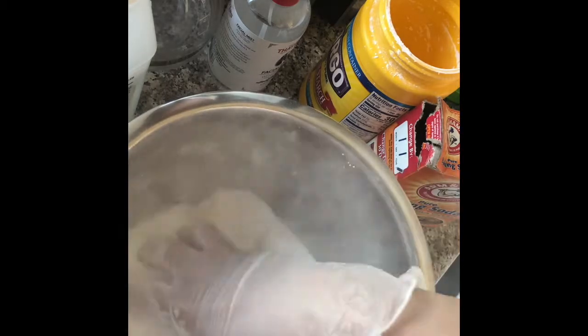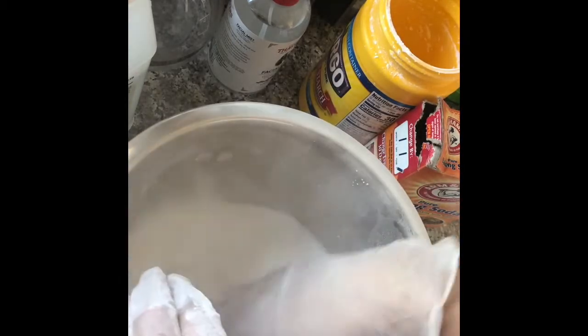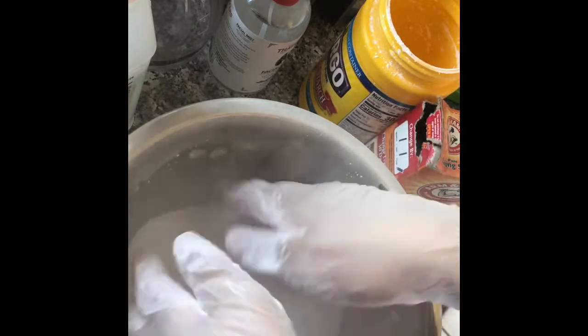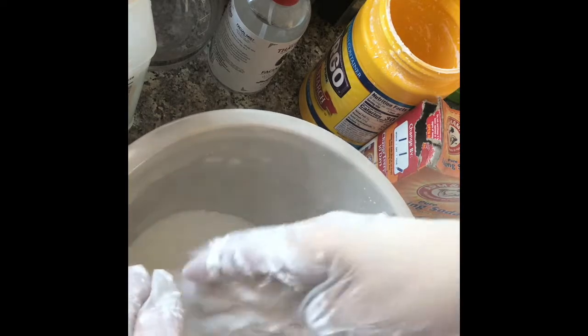This gets really dusty so you might want to wear a face mask. Mix it real well, making sure all the ingredients are combined. You can mix it with your hands or use a whisk if you like. Make sure you go all the way down to the bottom of the bowl to make sure everything is combined together.